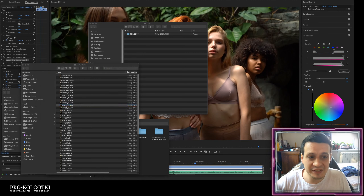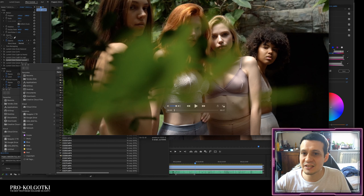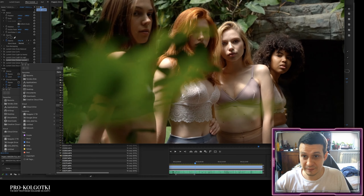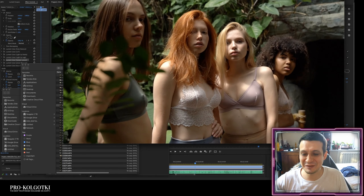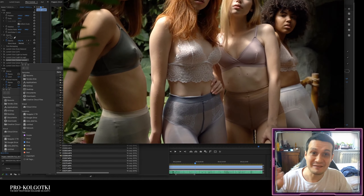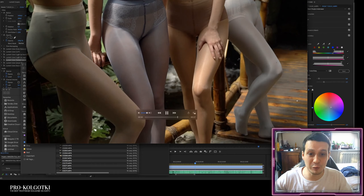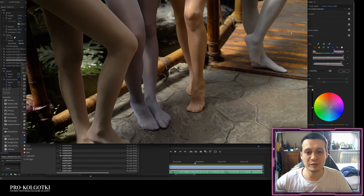Here is the original footage taken with a Sony camera at around 100 FPS, so when it plays at 25 FPS it's very slow-mo. This is how it looks — it already looks good. If you don't know or don't want to color process your videos, this already looks good. However, there is always room to improve, especially in video and visual arts.